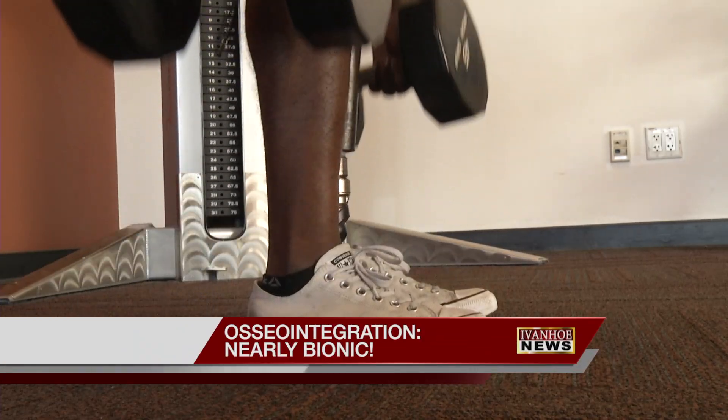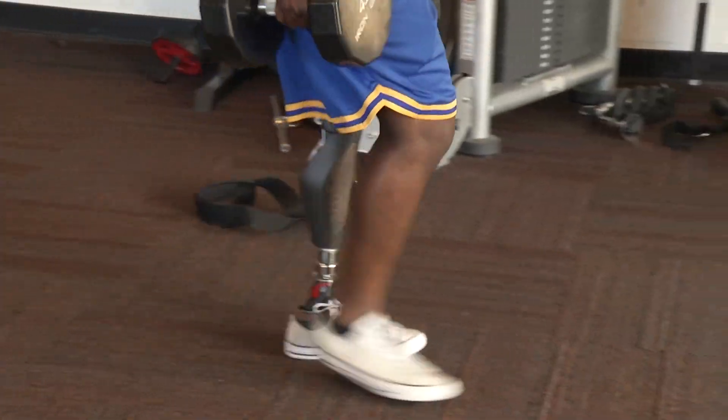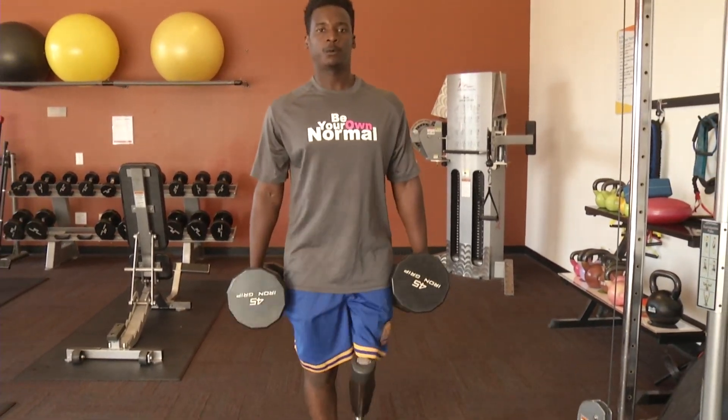For most of us, lifting 90 pounds is not easy. But imagine doing it with only one leg. It's one of the many challenges Munya Mahiya has tackled, thanks to a near-bionic prosthetic.